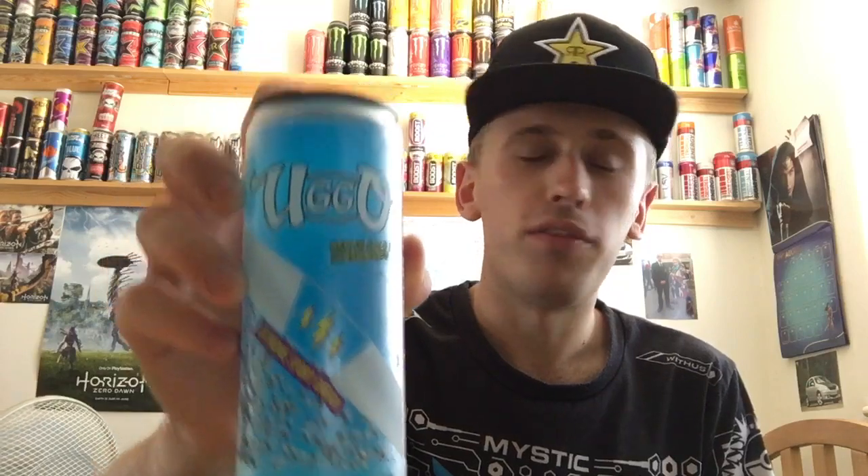Hey, what is going on guys? Mr. Lyman HD here, welcome to another drinks review. Today we are reviewing - I'm not sure if that's a Q or O, so 'Ilgo' or 'Ilcue' - not too sure, doesn't really say anywhere. I got this particular drink out of Poundstretcher and it cost me around 39p to 50p or something like that. They had another flavor of it in there as well.